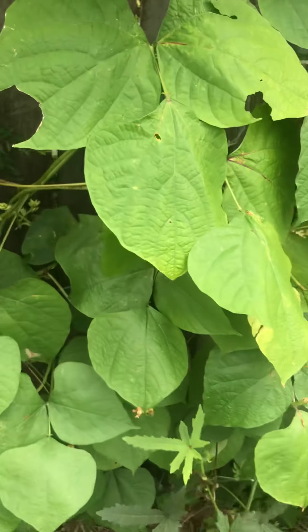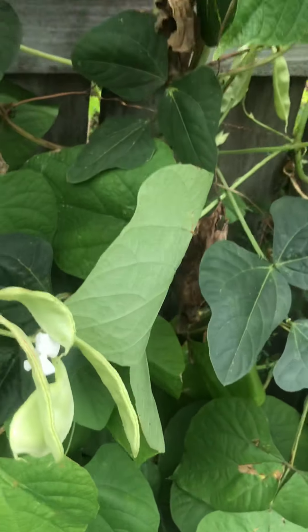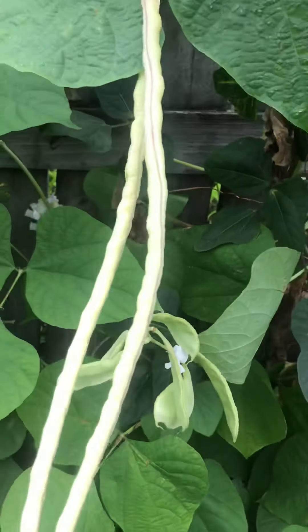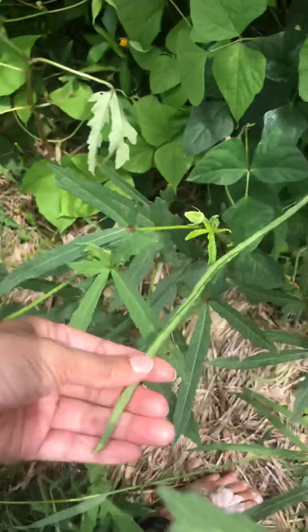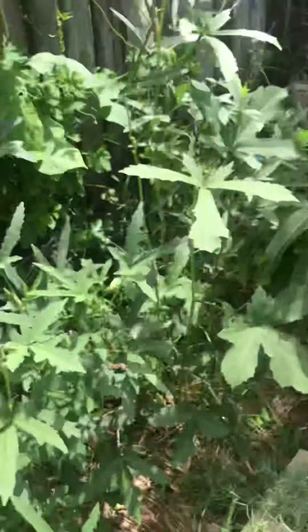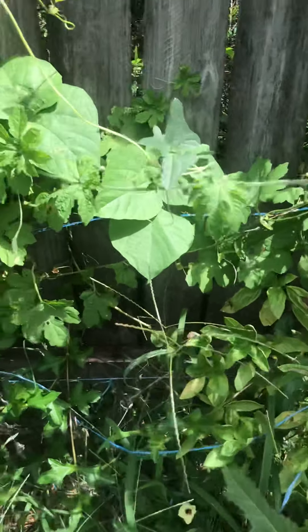On the back side I grow climbing vegetables like luffa, snake beans, and Indian field beans — I think they're called that in the Philippines, I'm not sure of the name. These are the long beans — I'm saving the seeds, that's why they're pale yellow, but they're supposed to be long green beans. And here is another bitter melon.